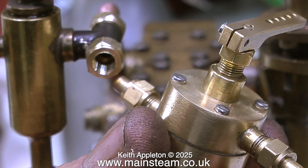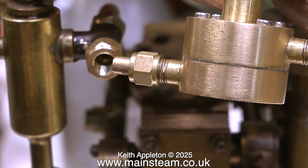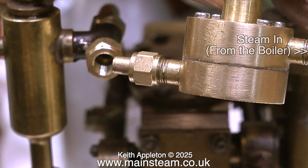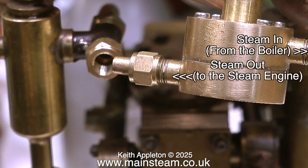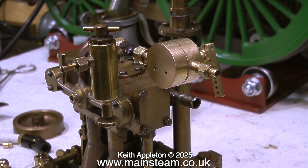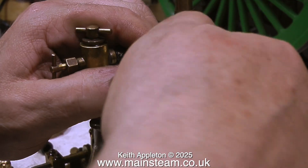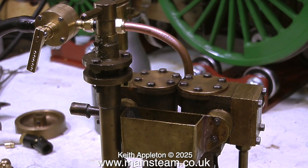Before fitting the slide valve regulator in place I thought it would be a good idea to mention something important: the regulator must be connected the right way around, as it is the pressure of the steam that firmly pushes the slide valve onto the port face. If you connect it the other way around it will not work. So if you're piping up steam regulators of the slide valve type, you do it like this. With the regulator and displacement lubricator fitted, I'm going to test it on compressed air. Note that the displacement lubricator will not work with compressed air — it only works with steam.